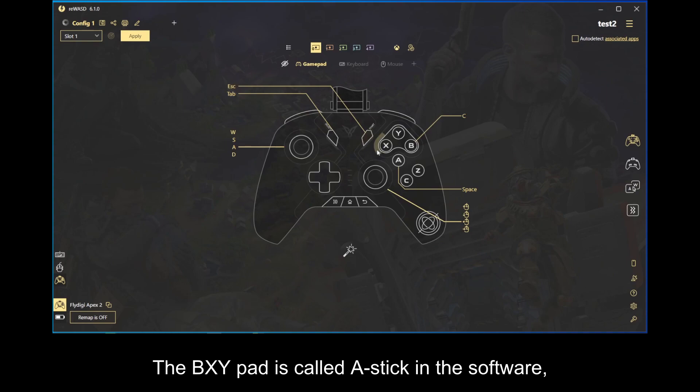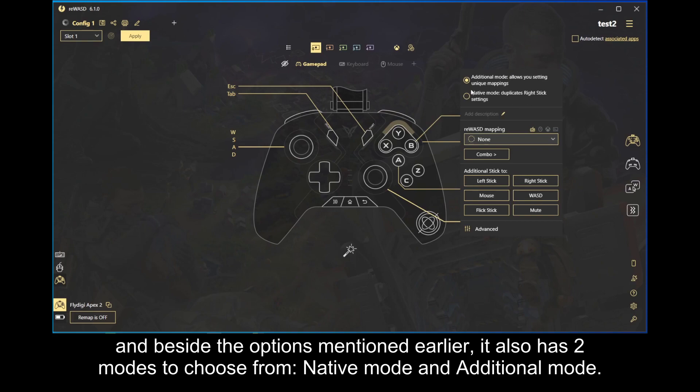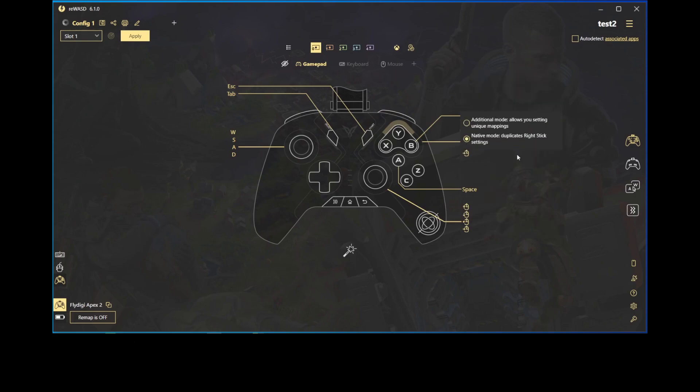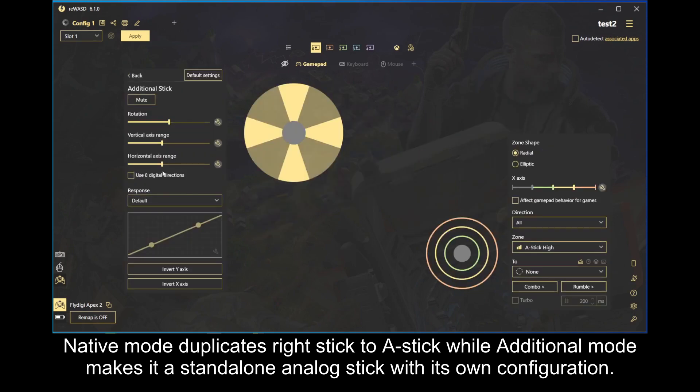The BXY pad is called stick in the software, and beside the options mentioned earlier, it also has two modes to choose from: native mode and additional mode. Native mode duplicates right stick to stick while additional mode makes it a standalone analog stick with its own configuration.